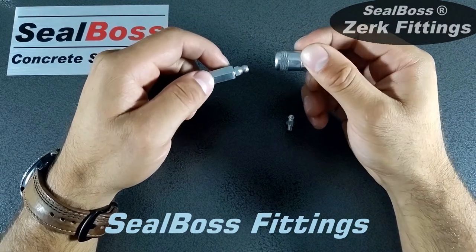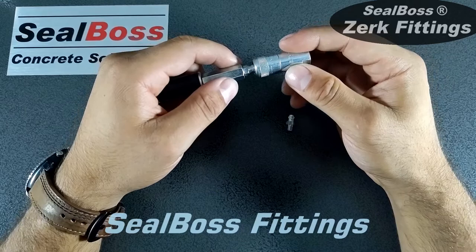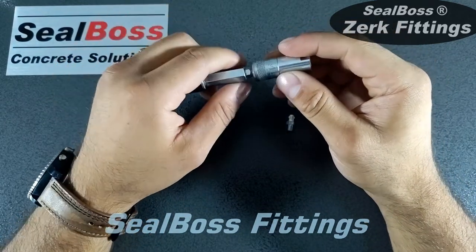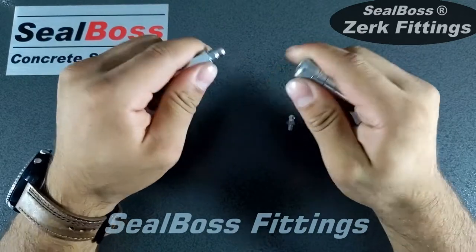In order to connect the two, line them up straight and push in together to hear an audible click, indicating that you are now connected. In order to remove the Zerk coupler, simply turn at any angle and pull off.